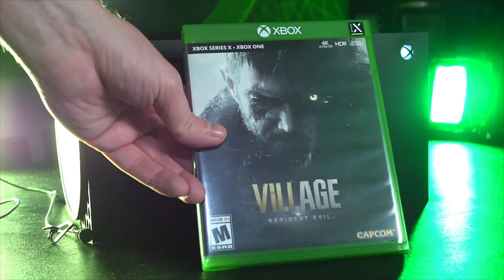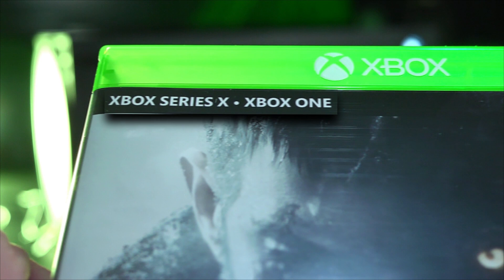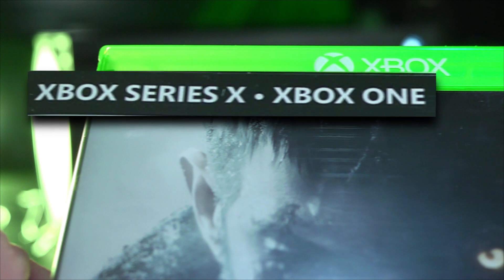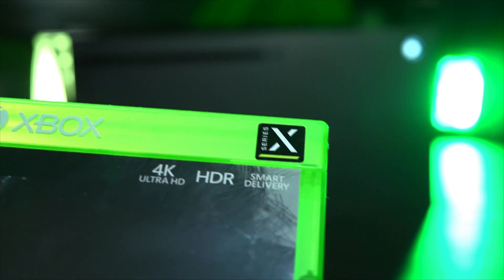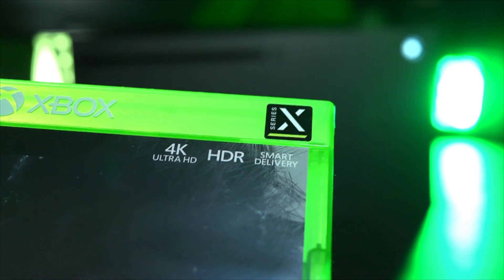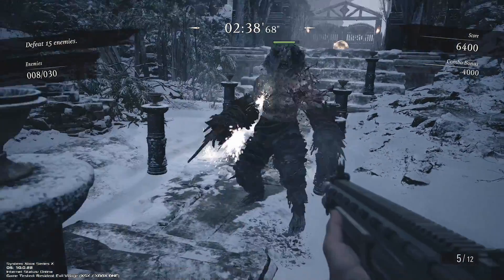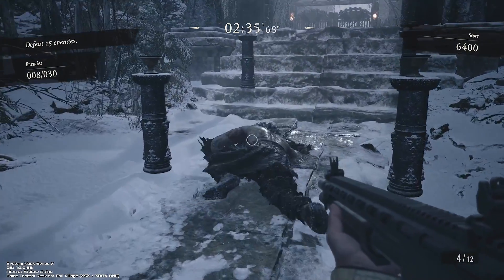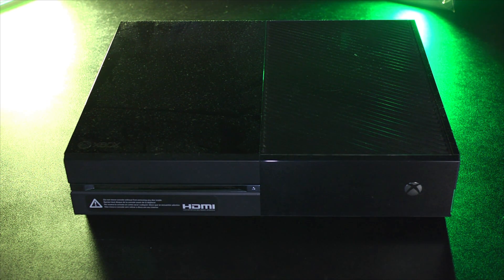Let's take a look at the Resident Evil Village box. On the top left corner, the game is clearly labeled as Xbox Series X first, then Xbox One. In the top right corner, there is a dedicated Xbox Series X sticker. This branding might confuse someone into thinking the Xbox Series X version of the game is on the disc, but it's not. In actuality, the disc contains the full 1.0 version of the Xbox One version of Resident Evil Village. That's good if you still have an old Xbox One lying around.